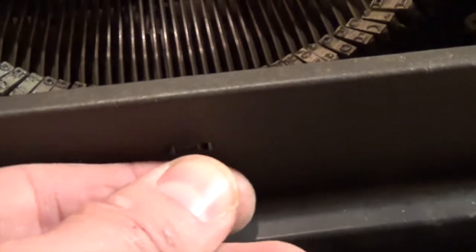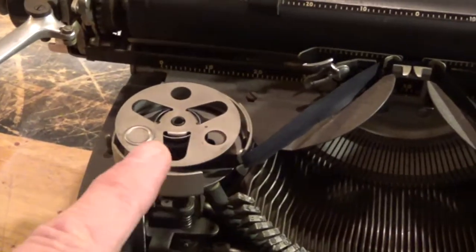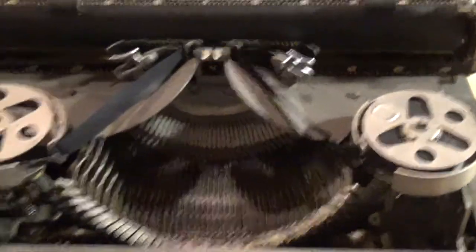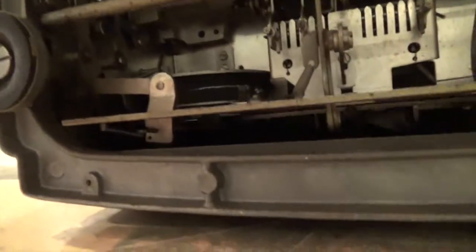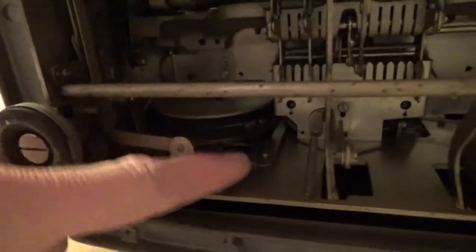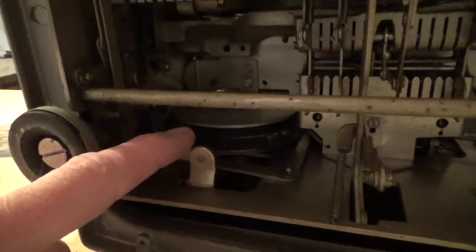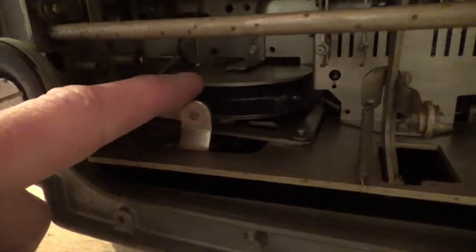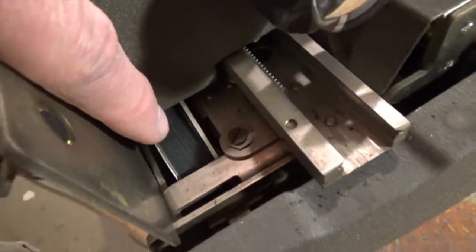This lever changes the direction of the ribbon take-up reels. One way progresses it forward, and the other way progresses it in the opposite direction, so you can feed the ribbon back into the original reel. If you're ever buying one of these, you'll want to look at the reel down behind the back of the typewriter — this is what creates the tension on the carriage return. A lot of the time these bands will be frayed, so you want to make sure it's in good condition with a nice tension on it. You can see it here from the top down.